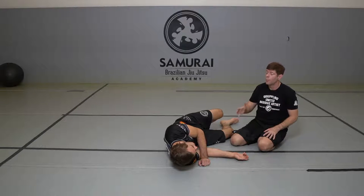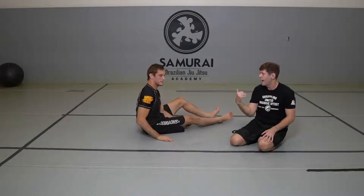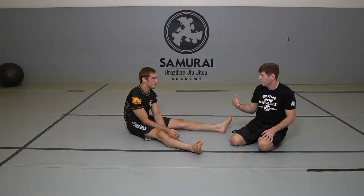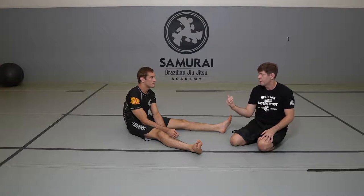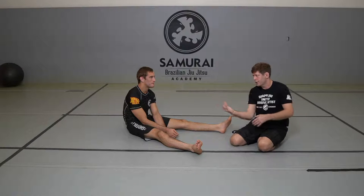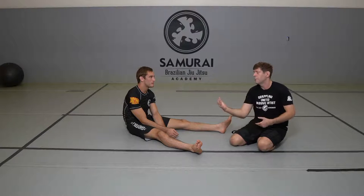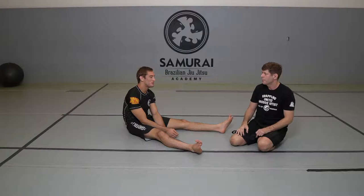A more experienced grappler will recognize that chasing someone who has already postured is not worthwhile. But with more excitable and less experienced training partners, they'll often chase it, and that gets them in more trouble — they're trying to chase but you've already postured, it's not going to work. You should move to something else, or you're just getting yourself out of position.